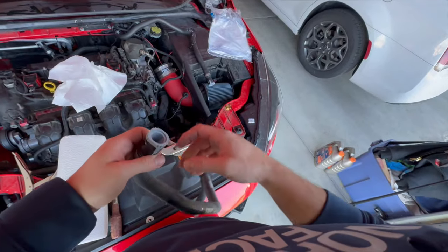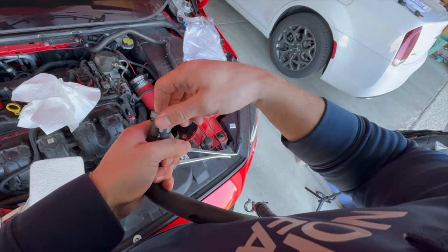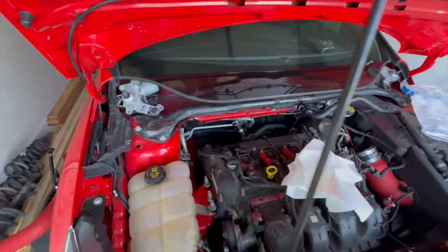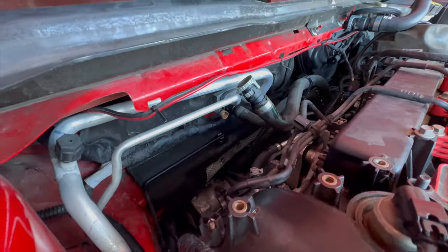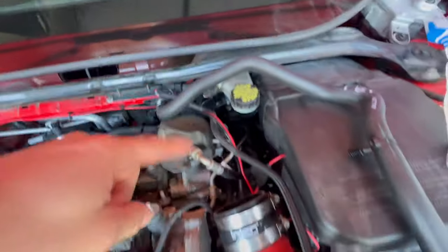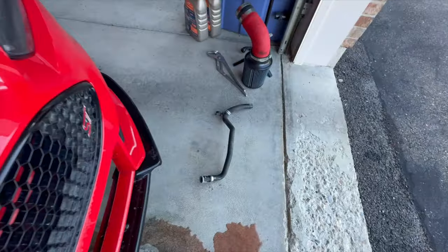So twist it and then give a good old pull — in doing so it should pull off and it's going to leak a little bit, but it is what it is. There's one down. This one will route right there on the other side of that bolt. All right, so we got one hose out.